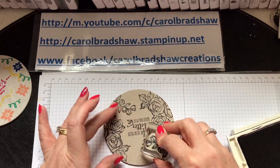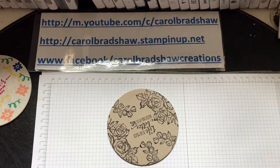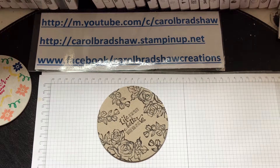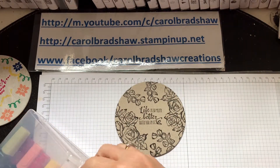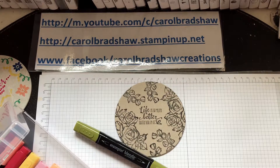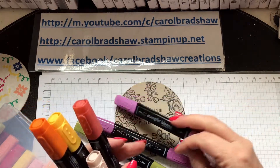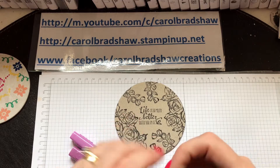We'll put that there. Now this is an experiment so bear with me. Let's use the darker Old Olive, and I'm going for the darker colors — I think this is Dark Rich Razzleberry and that is Light Rich Razzleberry. So let's have a look — there's the light. Let's do some dark first.